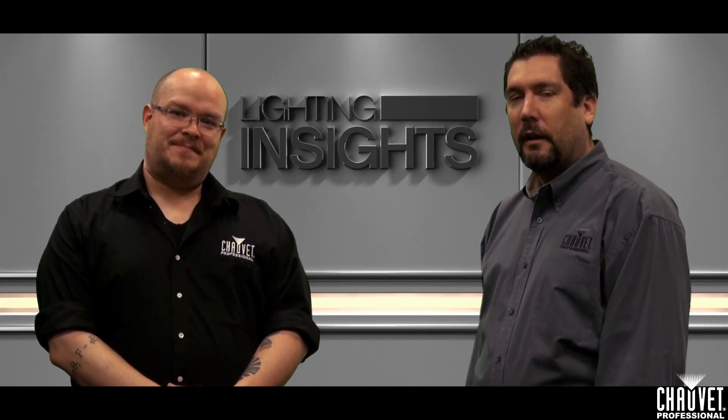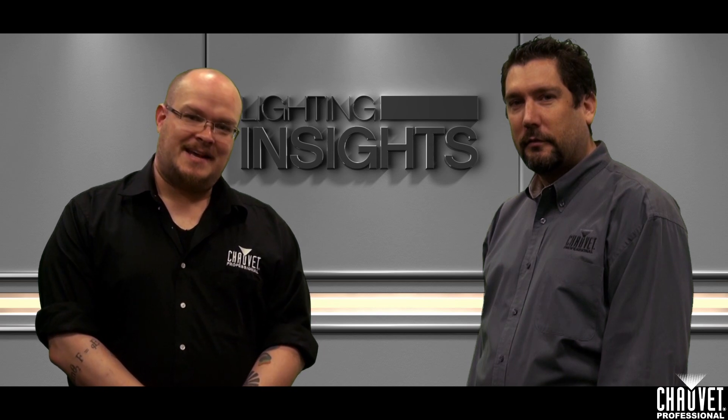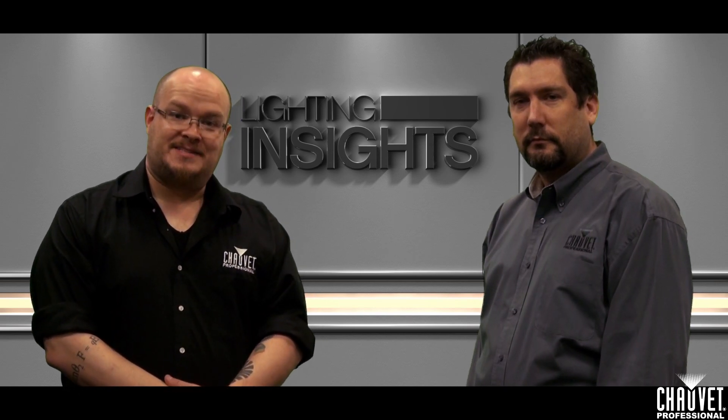From Chauvet Professional, I'm Jim Hutchison. I'm Mike Grant. And this is Lighting Insights. Keep checking the website for new episodes and we'll see you next time.